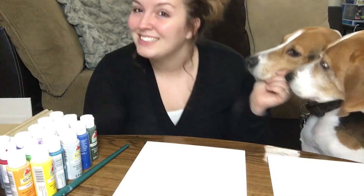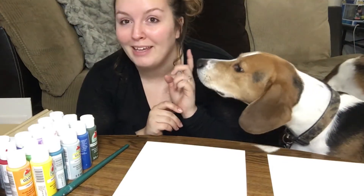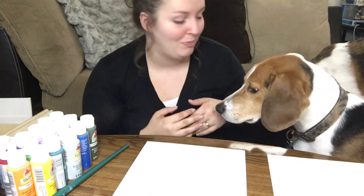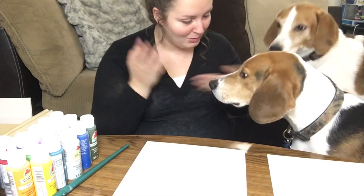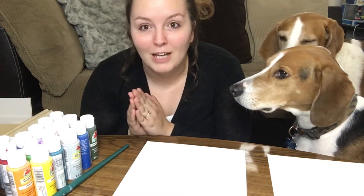So we're gonna be doing some crafts — some they're really gonna like, some maybe not. And I'm gonna try and get my cat into a video too. Kobe looks like he's the first one ready. The first thing we're gonna do is paw print flowers.